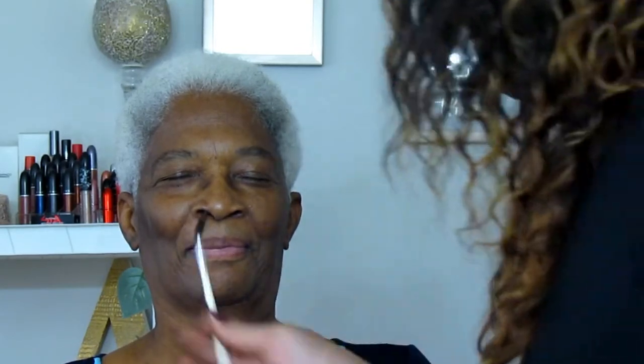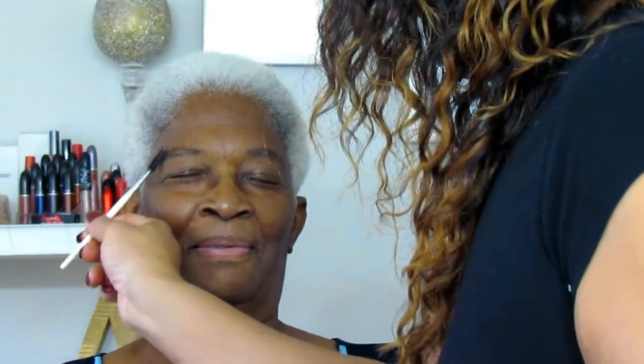If you guys want to see how I slay this mature melanin, just keep watching. So the first thing I did to prep her skin was a little mist of Lightful C Softening Lotion Spray — that's by MAC. I just wanted to add some hydration right off the bat, because usually with mature skin that's the issue: it lacks hydration, so the more hydration you add, the better everything will blend out.